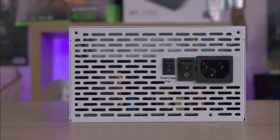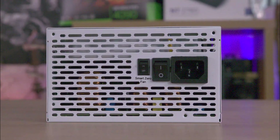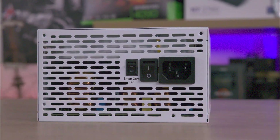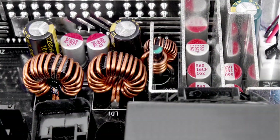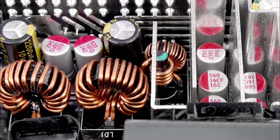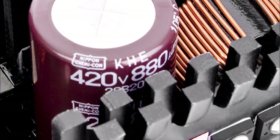The power supply has a built-in smart zero fan that activates only when the load exceeds 30%, which minimizes noise during light and moderate use. It also uses high quality Japanese capacitors which ensure stable power and durability.